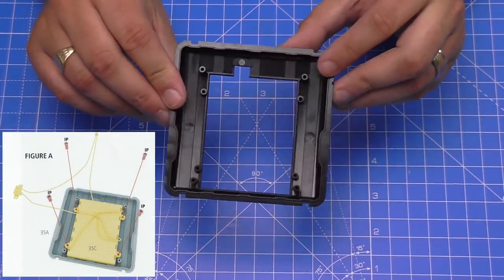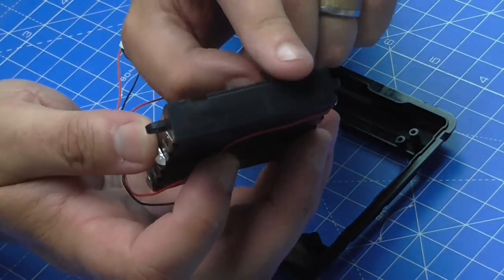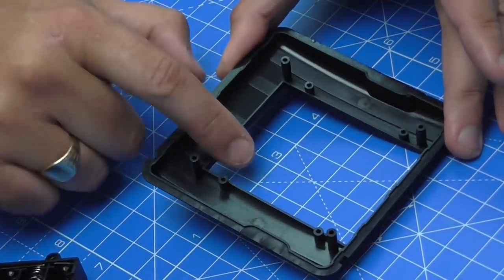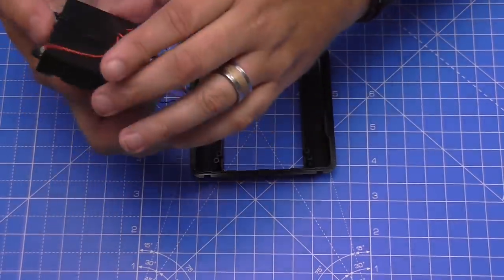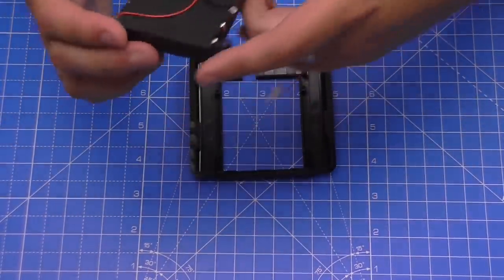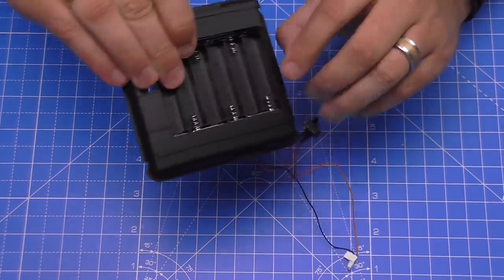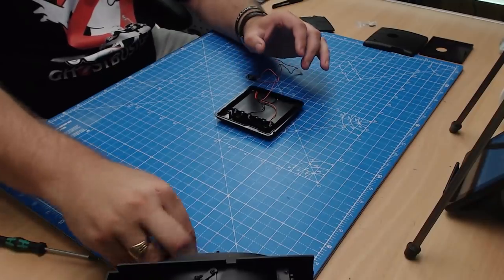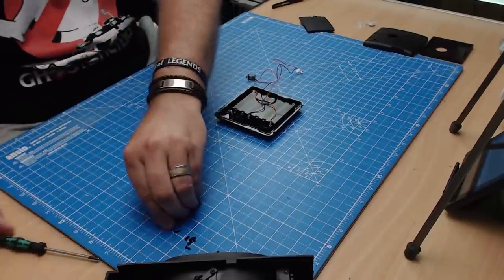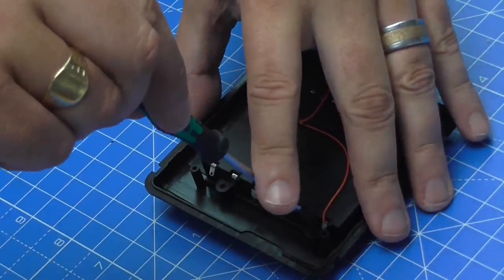The first part we need is this piece which accepts the battery. When you put the battery pack in, you'll see little notches on the end - these need to be in the opposite direction to the cut-out, because it's going to accept the lid and cover for the battery box. We've got four lugs either side that go over the four holes here, and the notches are on this side so we can put the battery box in.